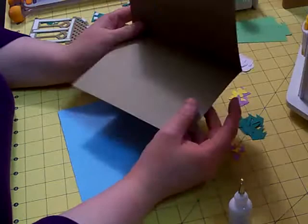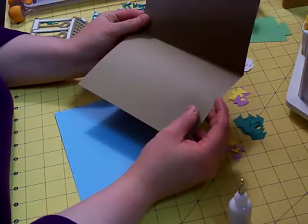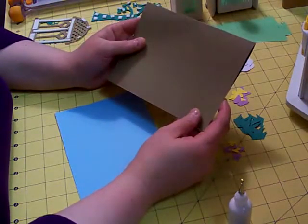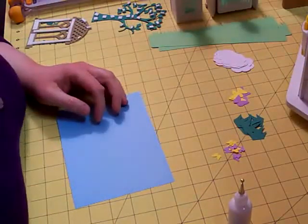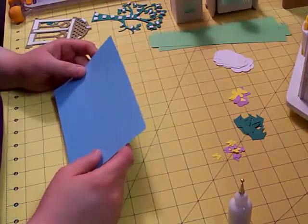My base is a craft card stock from Michaels. It's 10x7, which turns out to be a 5x7 card, scored in the middle. Sorry about that noise — my dog's out here bugging me.